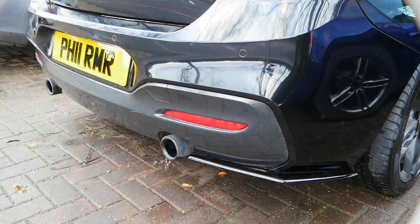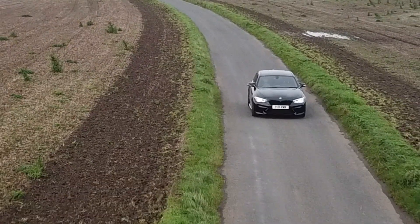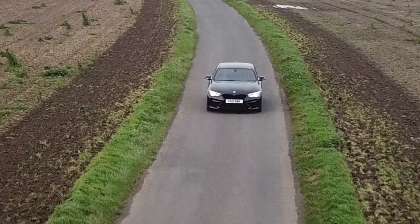It may seem like a small thing, but this is what it sounds like when you first start it up. Even though I've been driving it for a while, that little blip on the throttle when you first start it up - I still really love it. For the first few minutes of running, I think it's something to do with exhaust baffles or some clever BMW trickery. It sounds really nice, and you can really hear that distinctive note from the straight-six turbo engine.